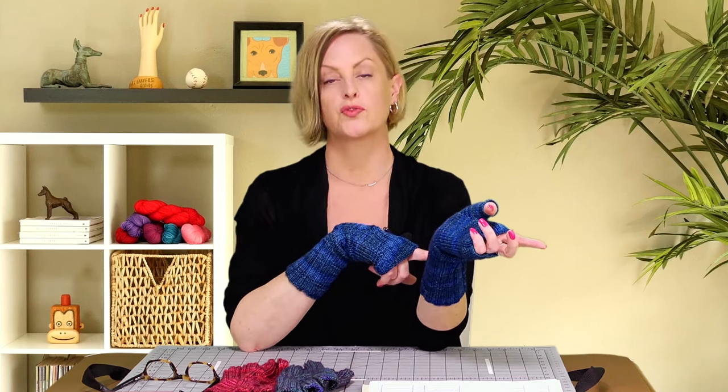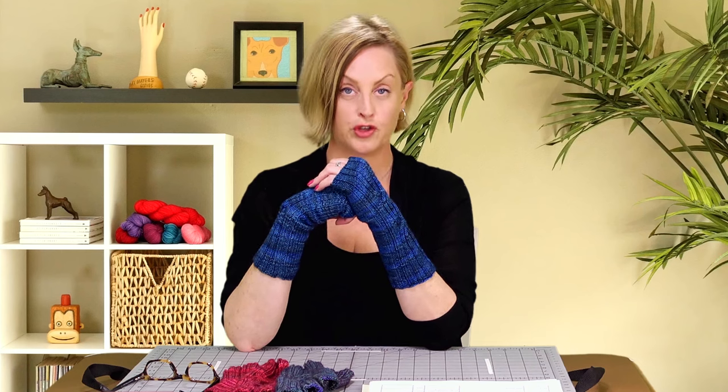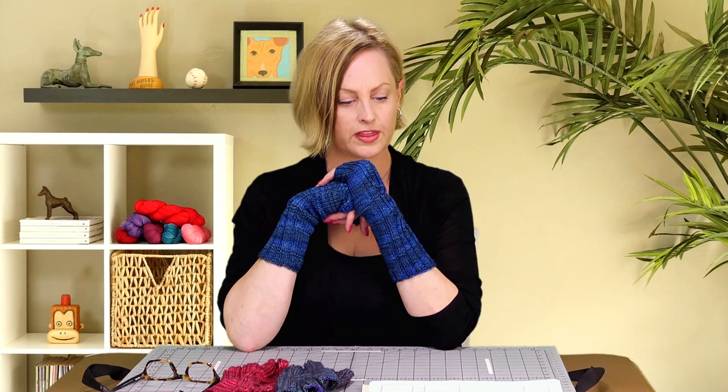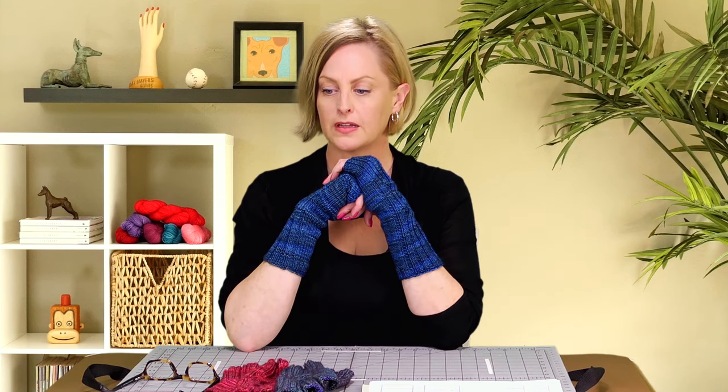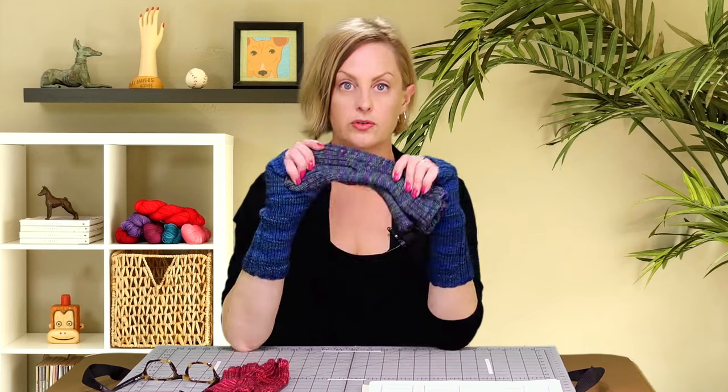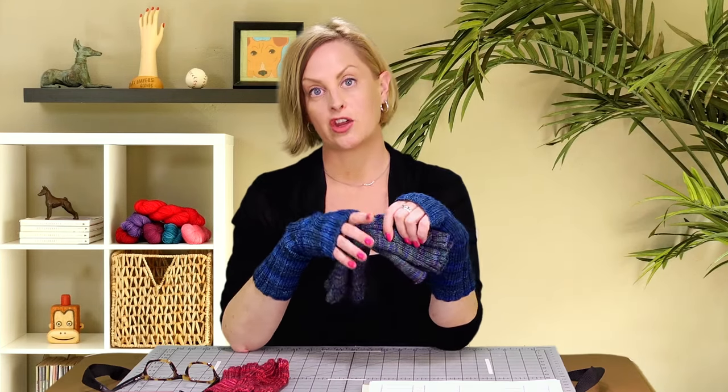This tutorial also gives me a chance to show you cables and chart reading. The pattern includes both written instructions for the chart as well as the charted instructions, so you can pick which one you like — and working with DPNs. If you prefer magic loop, the pattern does give guidelines for using a long circular needle instead of the double pointed needles I'm going to be demonstrating. If you want to get a copy of the pattern to follow along — it comes in two sizes — you can click through to my website here and there'll be information about the yarn I used, the materials you need to knit it, as well as how to get your pattern.